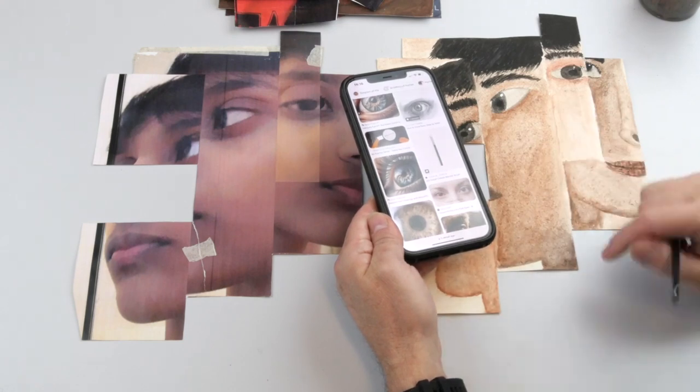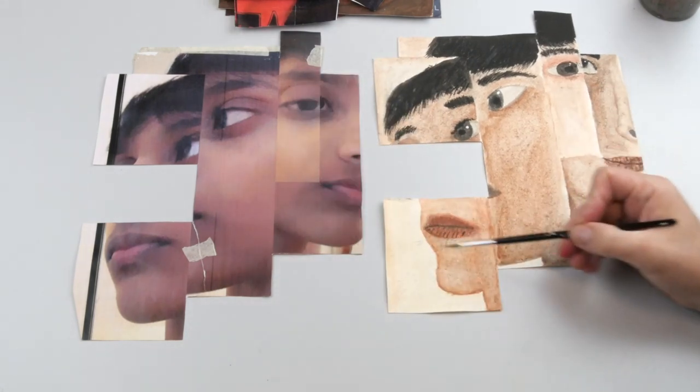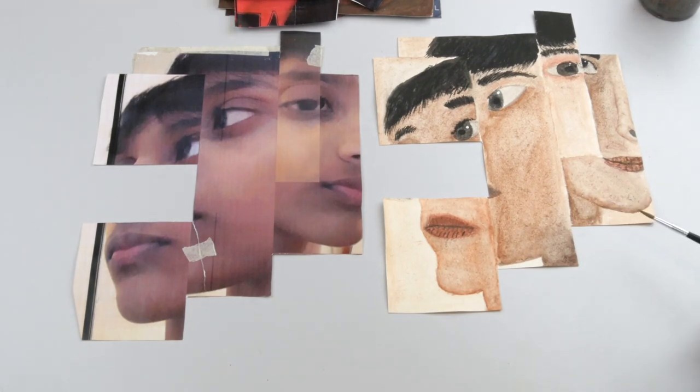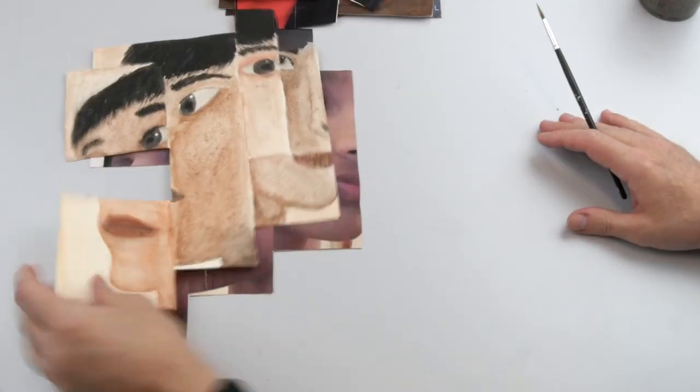That's a good suggestion, and the same goes for things like the lips — try to get a higher level of detail in. You can see he's tried to do it, but it's not that successful because of the quality of the image he's working from. So that's probably around a seven out of ten.